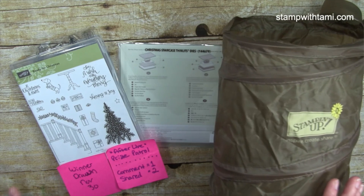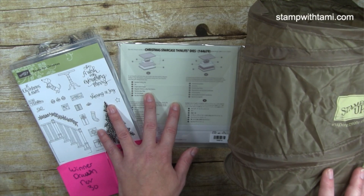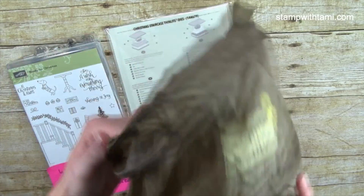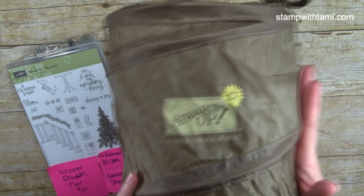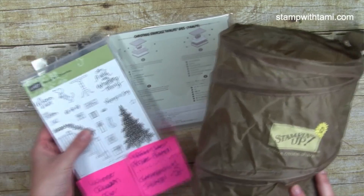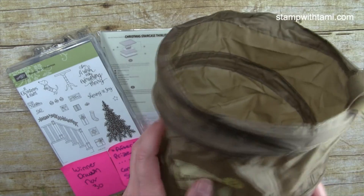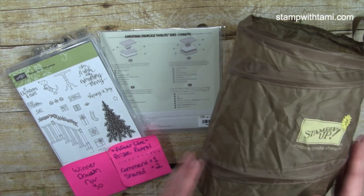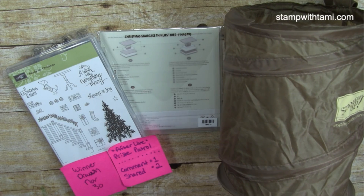I have a giveaway that everybody can enter to win — it's a bundle of the Ready for Christmas stamp set and the matching dies from the 2017 holiday catalog, along with a pop-up scrap bin. This is a style you can only get with demonstrator flex points, and I love the color and the little flower on it. To enter, leave a comment on this video either on Facebook or YouTube. If you share this video on Facebook and type the word 'shared' in the comments, I'll enter you a second time.